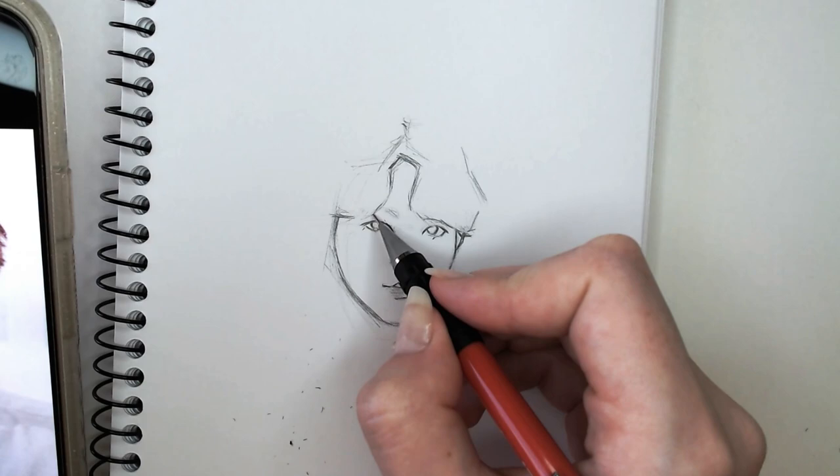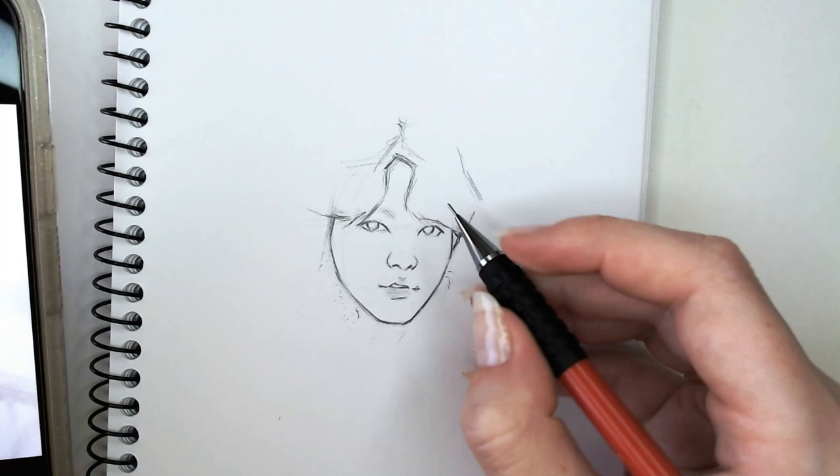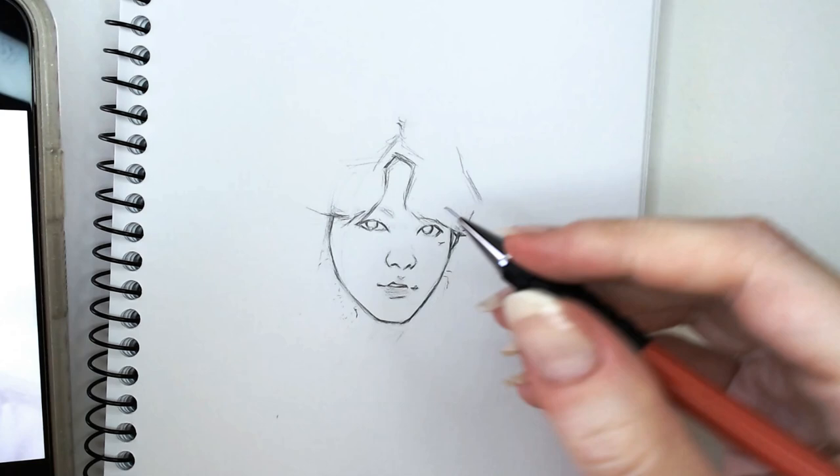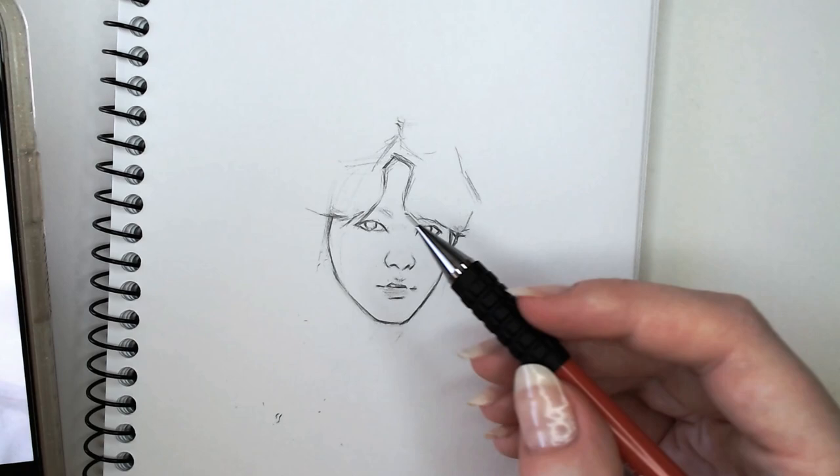For his eyes, they're quite open and bright and round. The top eyelid is quite symmetrically round if that makes sense. I would say out of everything, his eyes are probably the less determining feature for capturing his likeness.